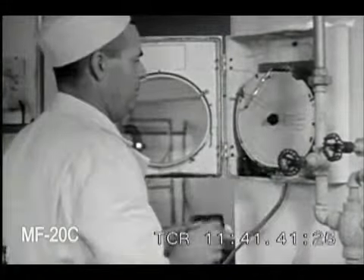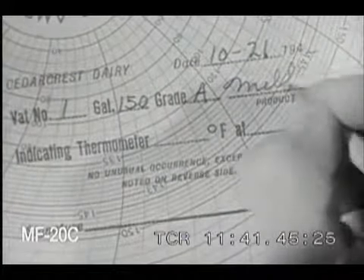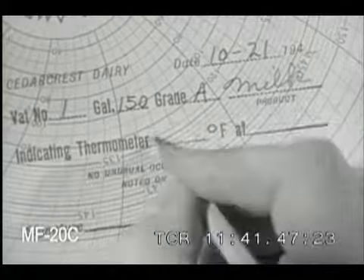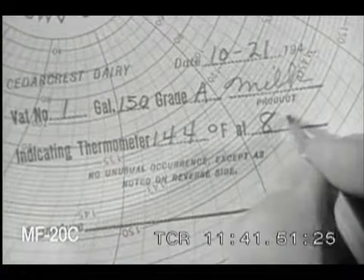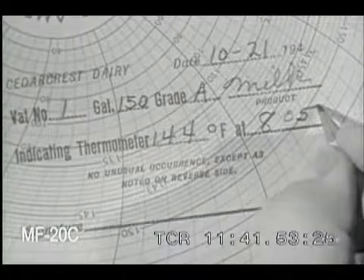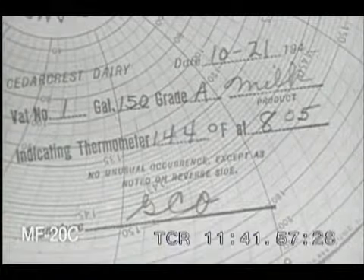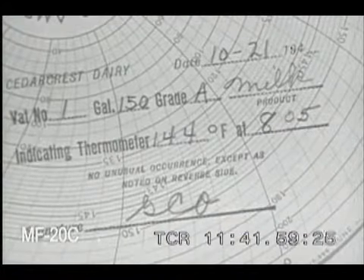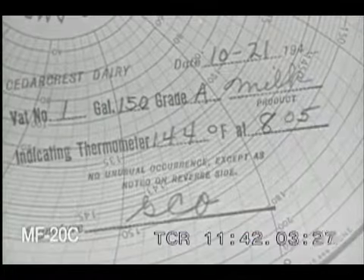Other important facts are entered on the chart. The airspace temperature is sometimes added. If anything unusual happens, such as a power failure, make a note of it on the back of the chart.